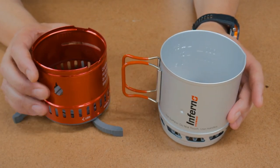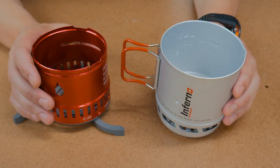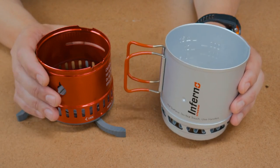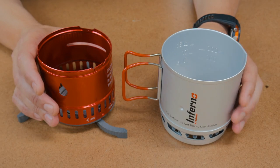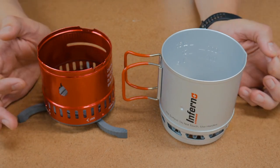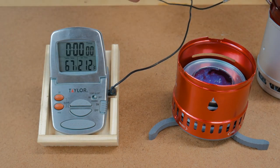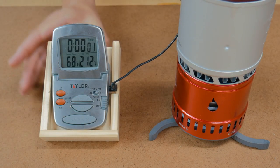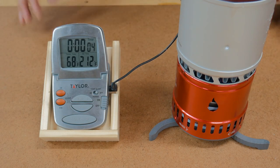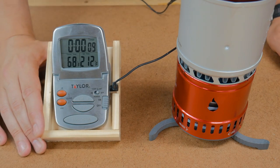Now we're going to do a little boil testing. We're going to start with boiling with a Sterno — two cups of water. That's going to be pretty hard for the Sterno; I imagine it's going to take a while. But then I'm going to show you something awesome about this stove. All right, here we are at 67 degrees. We'll light up the Sterno — it's lit. Let's put this on here, it's seated. Sterno's on there; let's see how long it takes to get two cups of water to a boil.